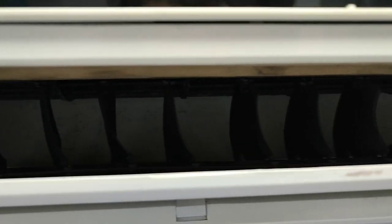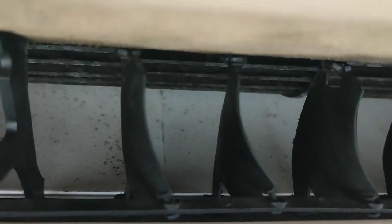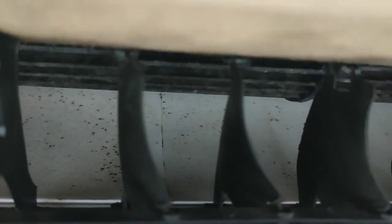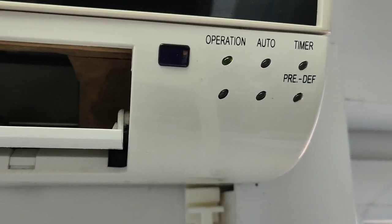The turbine fan, which should blow the air through the air conditioner, is trying to start running now — you can see it. But this is not what it should be; it should go much faster for proper work. This shows me that there is a problem with the capacitor which is helping the turbine run properly. Because it's not capable to reach the necessary RPMs, the air conditioner control board will tell the unit to stop because of a failure.